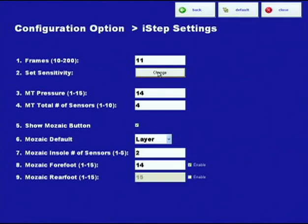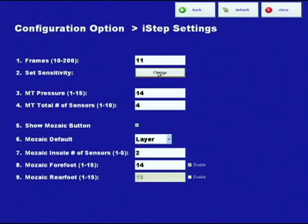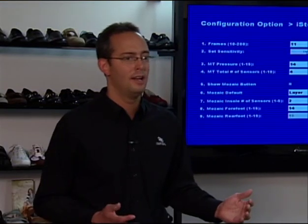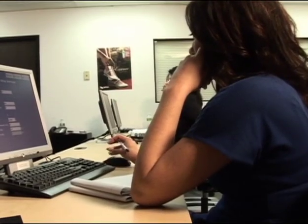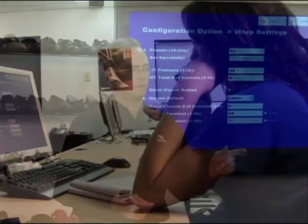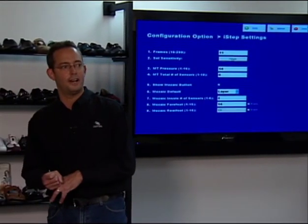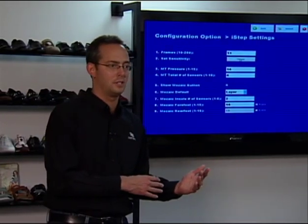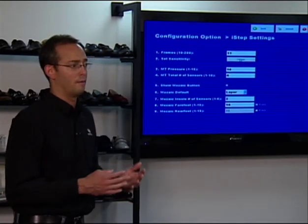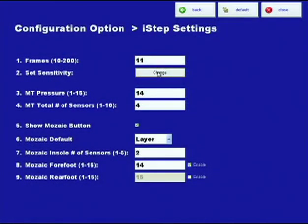Let's talk about numbers three and four: met pressure and met number of sensors. Most people that use I-STEP SP5000s carry LYNCO orthotics. You know that LYNCOs come with options built in — an L405 has a metatarsal pad and an L420 has a post. LYNCOs also come neutral, without those features. So numbers three and four are about how the machine determines whether to recommend a LYNCO with a met pad.